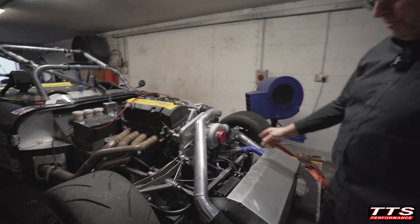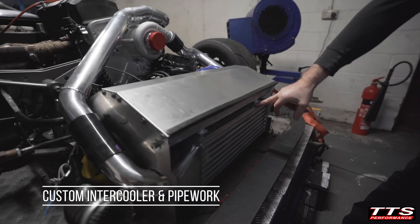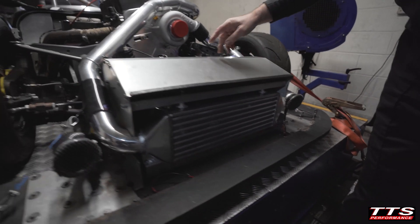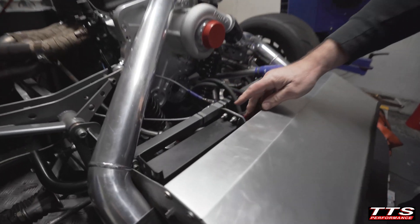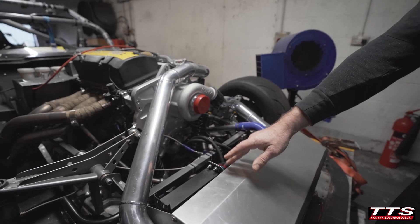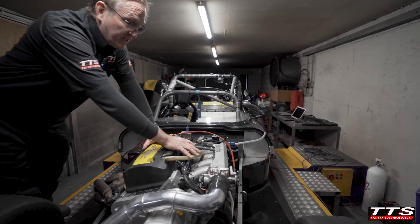We had to custom make the intercooler and pipework, so all of this is custom made and the intercooler is custom made. We've also repositioned his oil cooler so that he has a good amount of engine oil cooling, and we fitted a larger intercooler oil cooler.